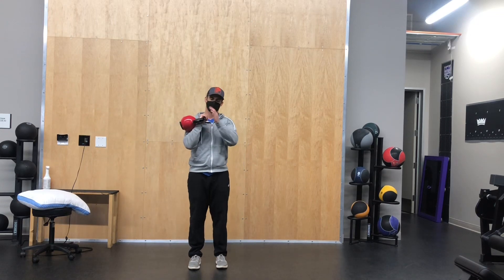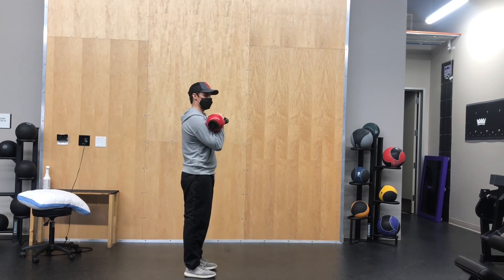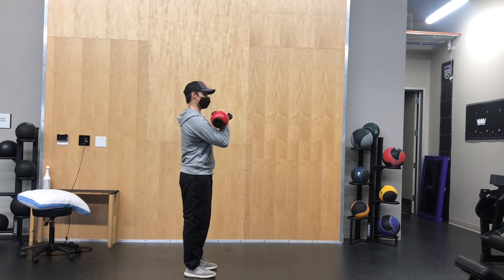This is the kettlebell rack carry. You take a kettlebell, or a dumbbell if you don't have one — you can hold that too, it's fine. You're going to rack the kettlebell, get tall through your head, pull your head back, pull your belly button back, then think about reaching your elbow up and forward slightly and dropping your shoulder blade down at the same time.